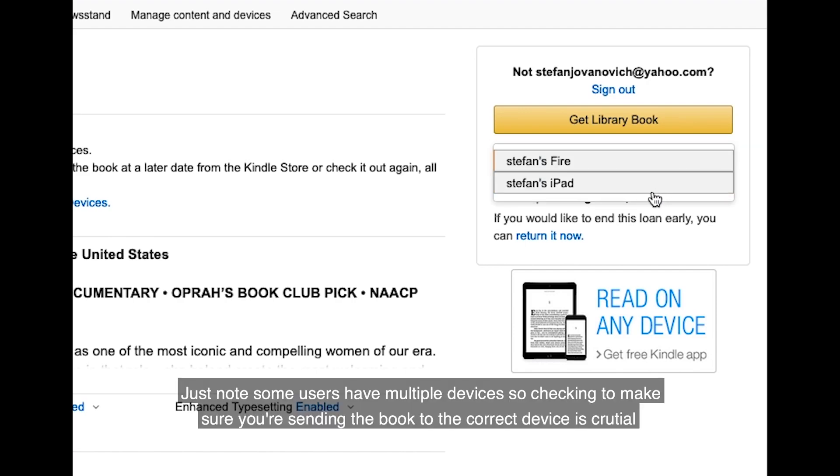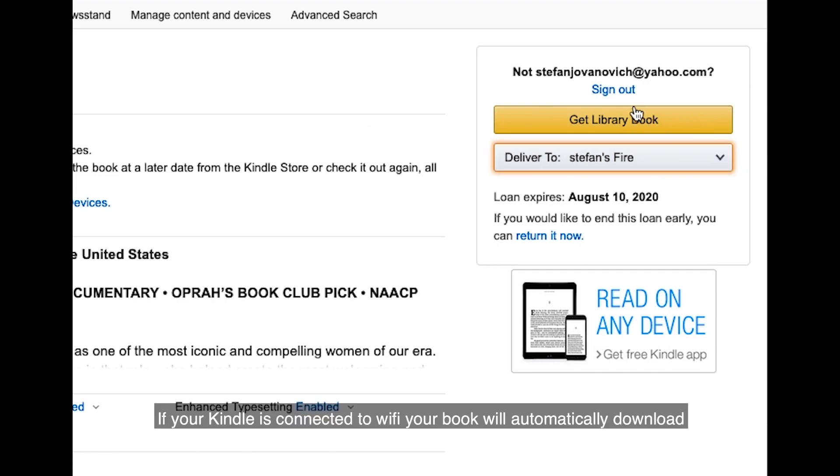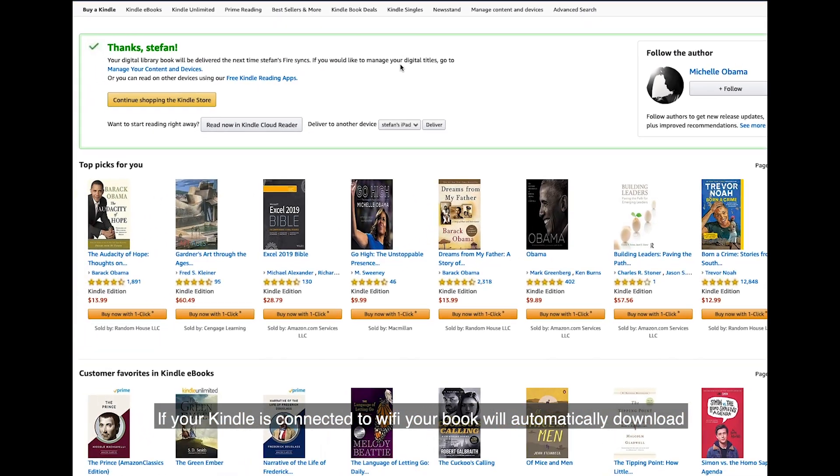Just note, some users have multiple devices, so checking to make sure you're sending the book to the correct device is crucial. Now that you've selected the correct device, click 'Get library book' to retrieve your e-book. If your Kindle is connected to Wi-Fi, your book will automatically download.